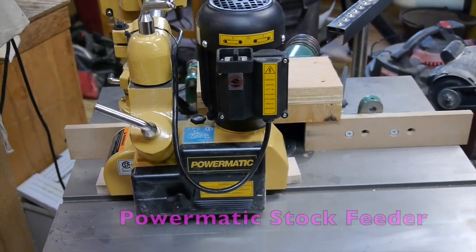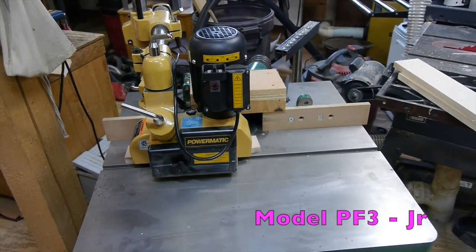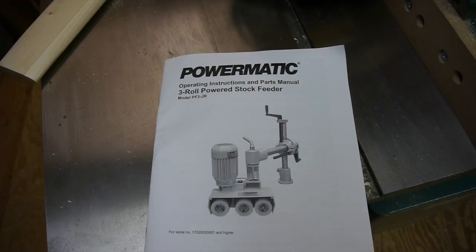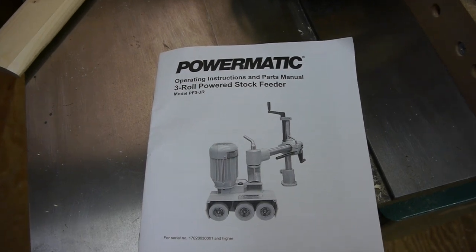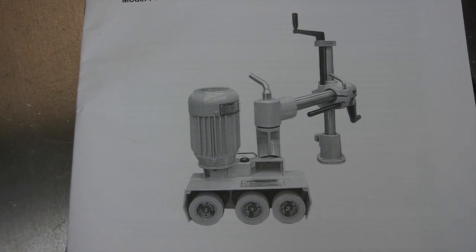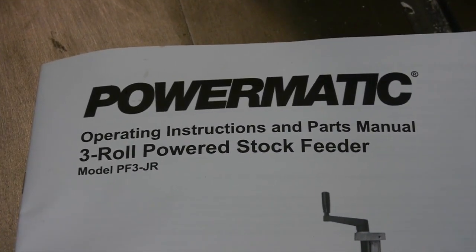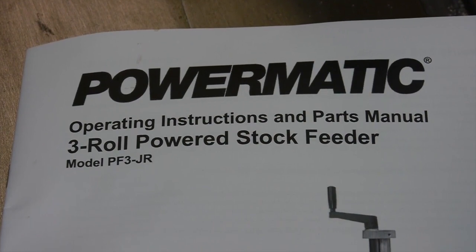Hello everybody, today I'm going to tell you about this Powermatic stock feeder, the model PF3 Jr. After I got my shaper, it didn't take me long to realize that I needed a power feeder to feed stock through those big cutters. It will be a lot safer using this power feeder.